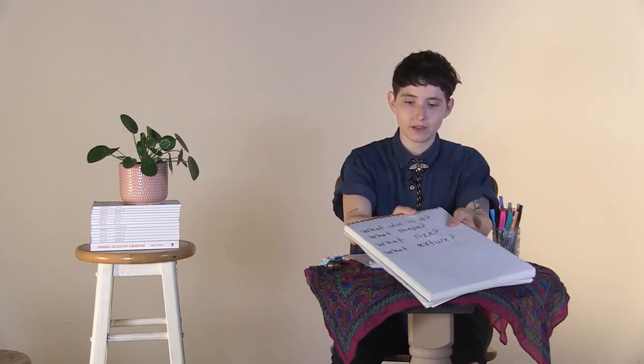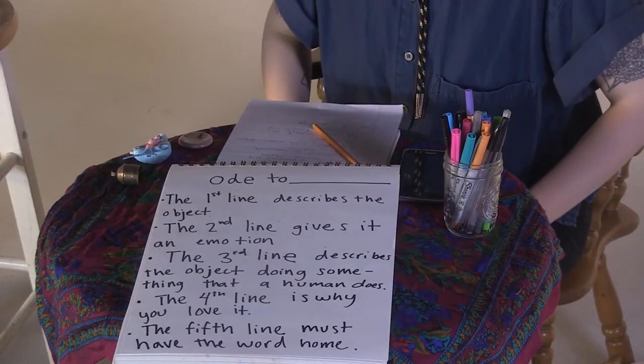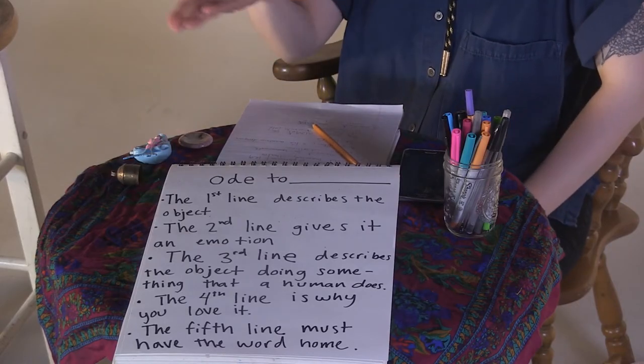We're going to keep writing. You can stay on the same page or start a new page, and I'm going to write along with you. At the top of your page, I want you to write 'Ode to' and then whatever your object is. I'm going to write an ode to the mermaid toy.